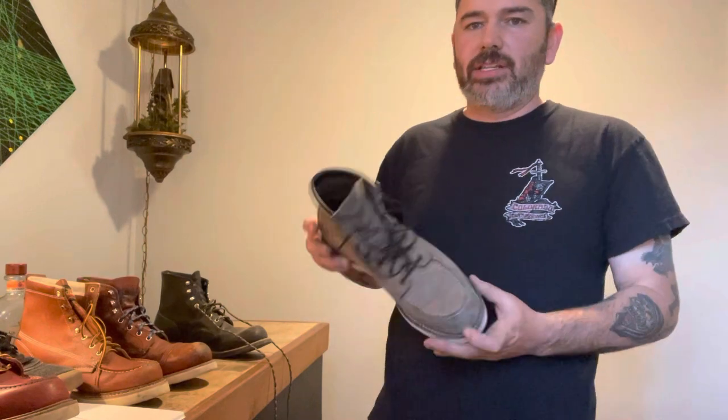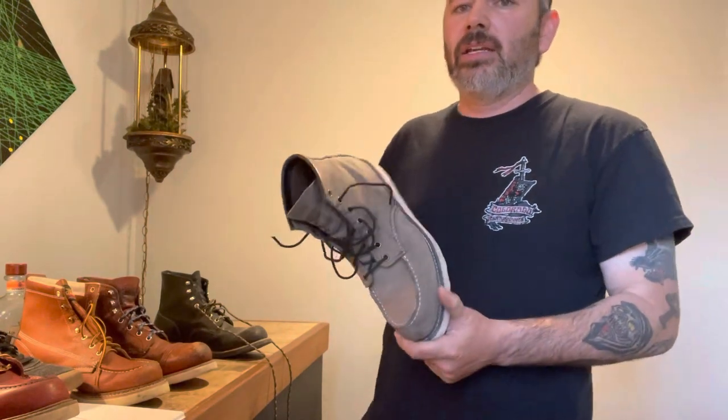Just wanted to go over the sizes quickly — definitely looks like going a full size down is the way to go. I hope that helps with online purchases. If it doesn't work out, you'll have to send them back, but I would try a full size down. Thanks for watching.